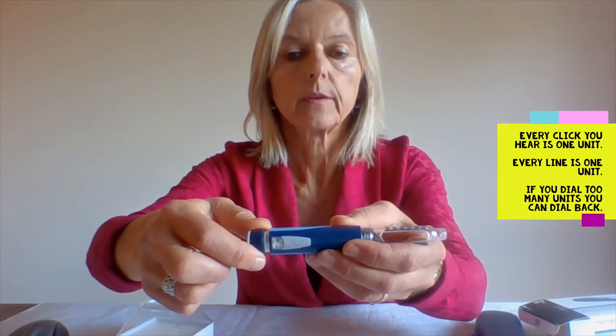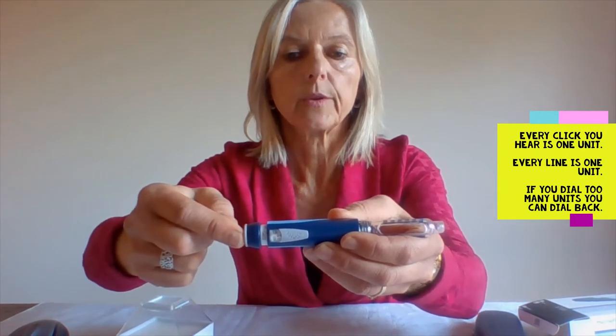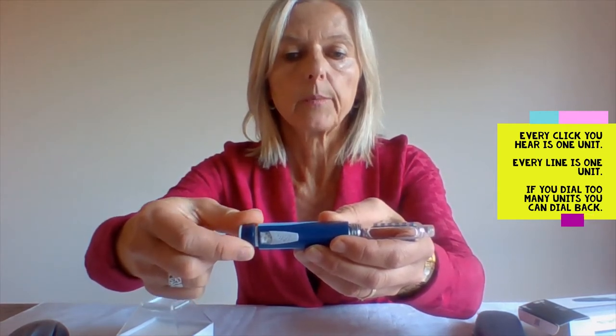Every number is one unit of insulin. You can dial up by one unit and every click is one unit. Every line indicates one unit. If you dialed too many you can dial back.